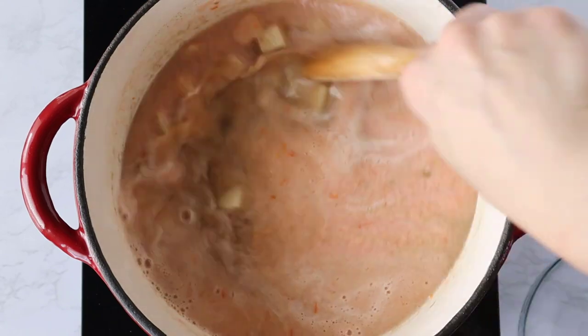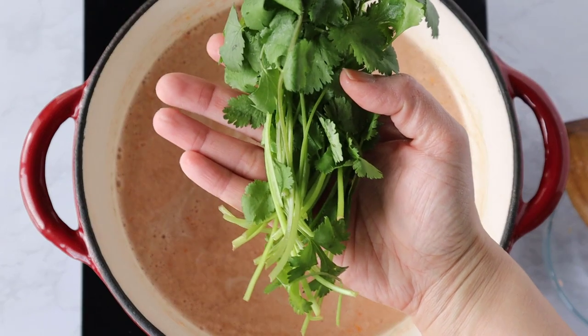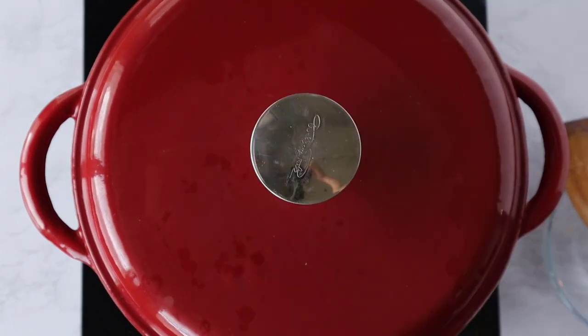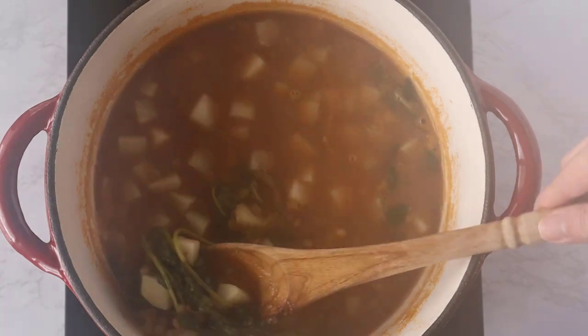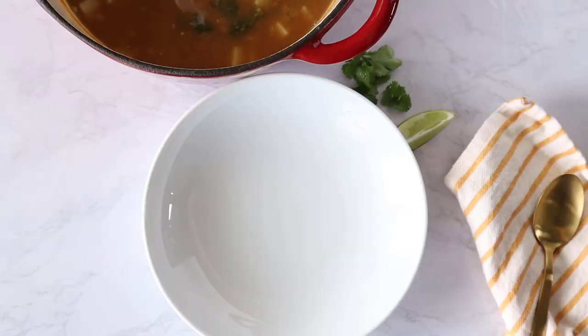Now I'm also going to add a handful of cilantro — this is a pretty big handful, so if you don't care for the taste of cilantro you can tone it down. This is going to boil into the soup, and once it's done boiling for about 15 minutes, you want to check to see that the lentils are soft and the potatoes have softened as well. When you're serving the soup, you can remove the cilantro stems or just leave it in like I do.